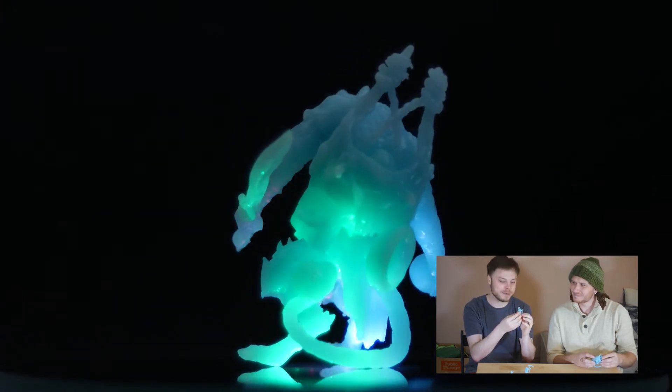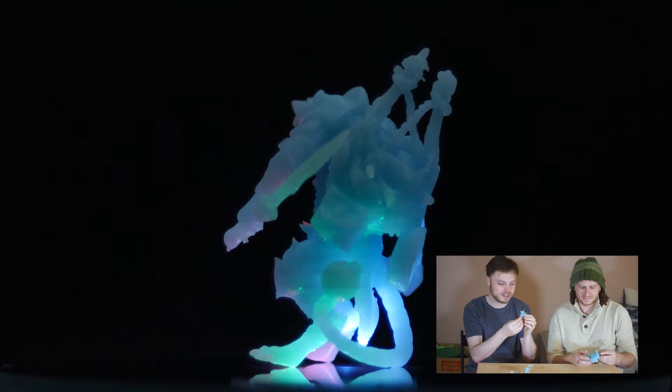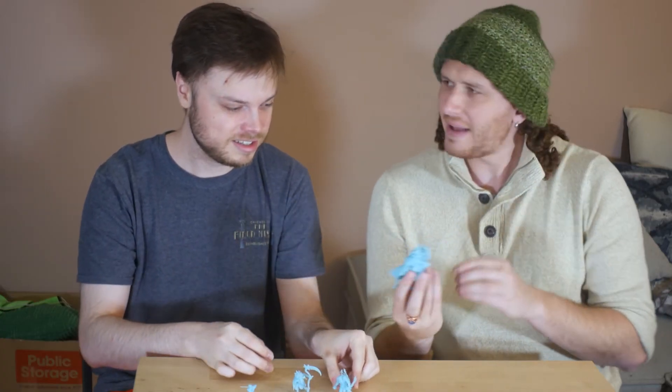It's insane how realistic this looks even though it's obviously not realistic in color. If you paint this up it'll probably look pretty darn good. Moving on, we got this — what is this, a rat ogre? Something like that.